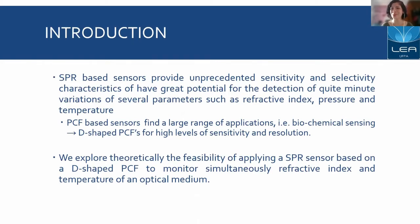Inside the SPR-based sensors category, we have PCF-based ones that have also been reported for a large range of applications, especially in the biochemical sensing area, especially the D-shaped photonic crystal fiber ones, showing high levels of sensitivity and resolution.